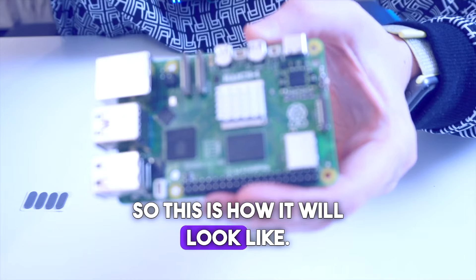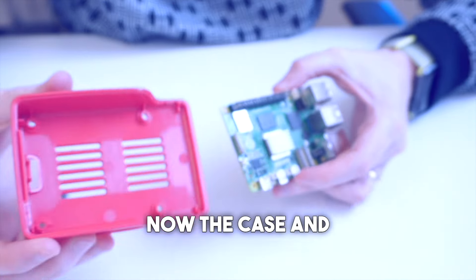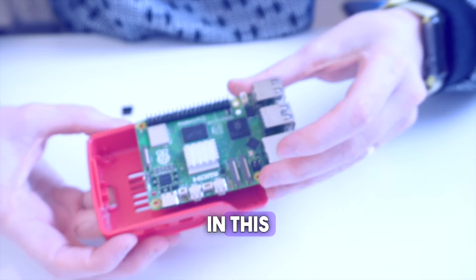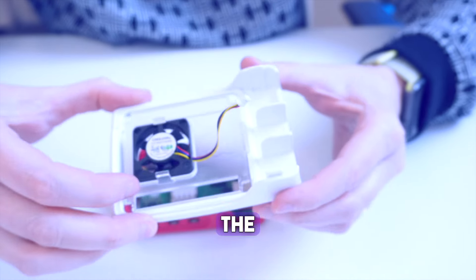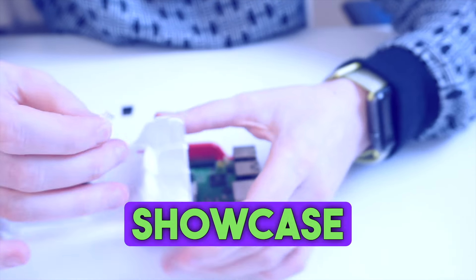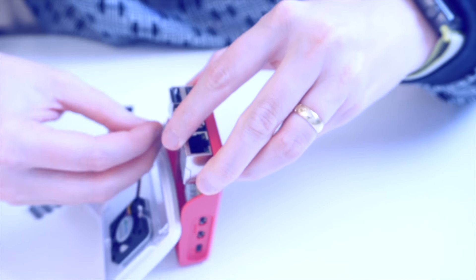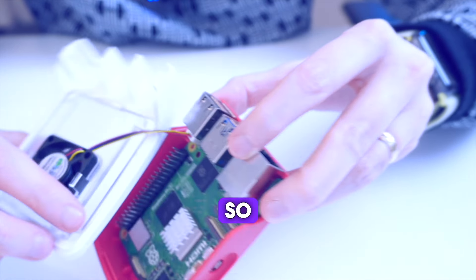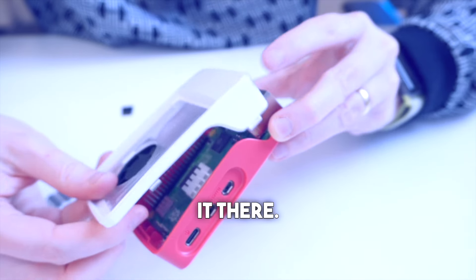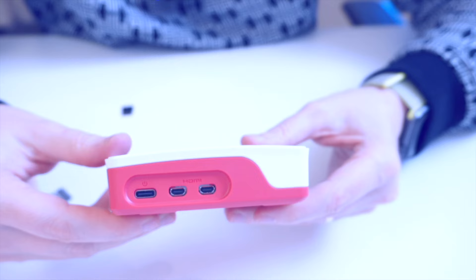This is how it will look like. First part is done. Now we'll take the case and place the board in this way. Then let's put the cooler — I'll show you it needs to go over here, so we place it carefully. This is how you plug it in, and now you can put the casing on.